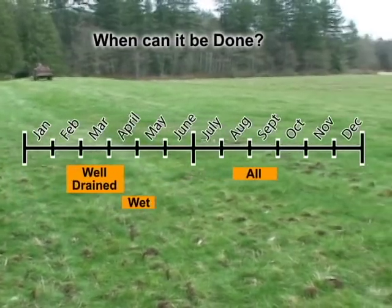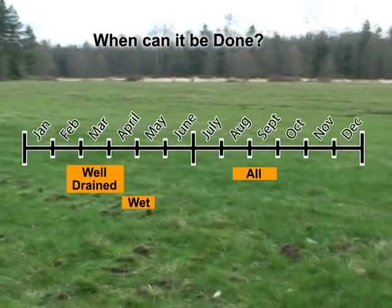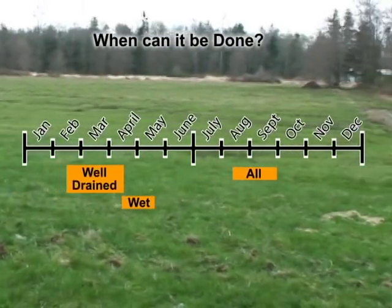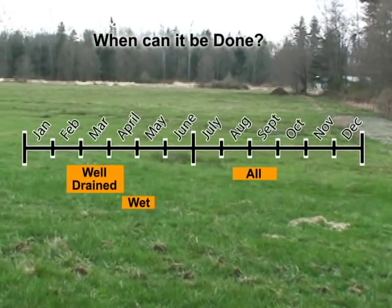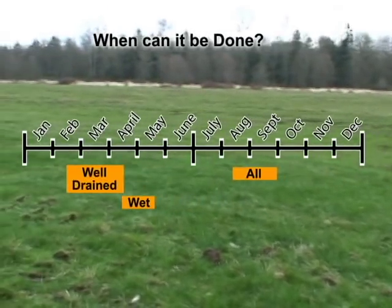Fall may provide an even better time for overseeding because it provides a longer period for seedlings to become established before grazing resumes in spring. Fields are also more accessible in the fall than they are during early spring. Try to complete the job before the end of September to provide time for seedling establishment before the growing season ends in November.